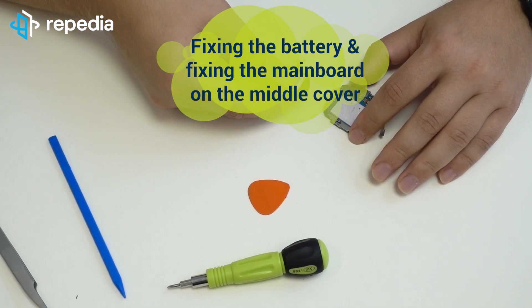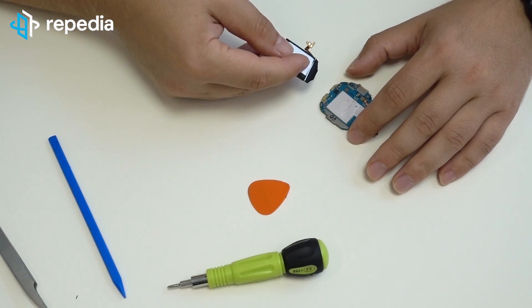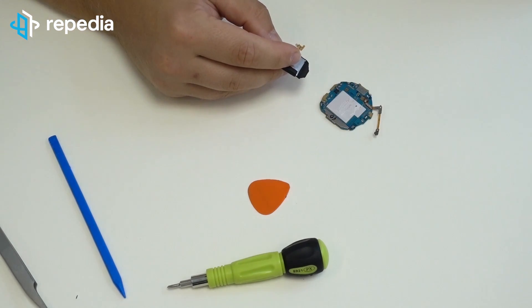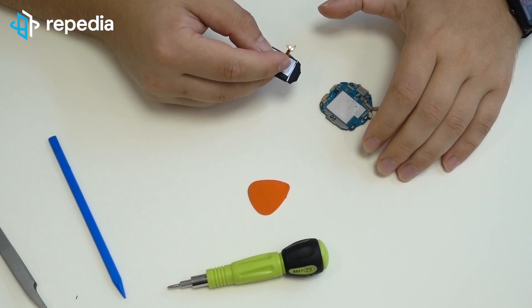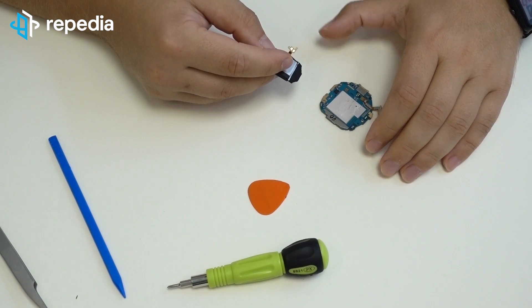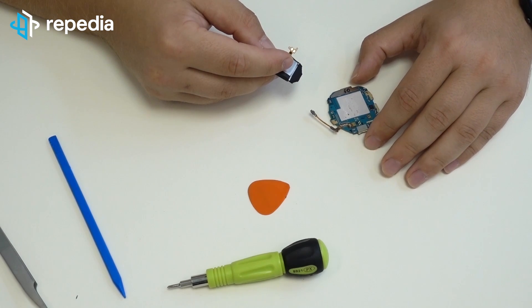Fixing the battery and fixing the mainboard on the middle cover. Hint: We suggest using double-faced universal adhesive for fixing the battery. In our case, we reused the old battery as well as the old LCD screen, and the adhesive was still strong enough, so we reused it as well for fixing the battery.